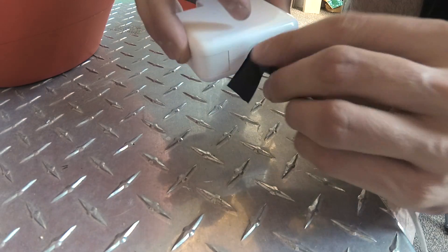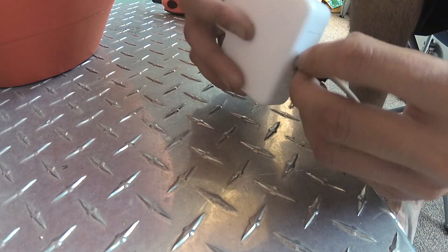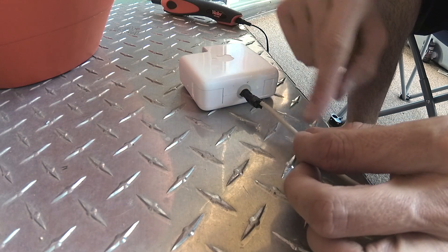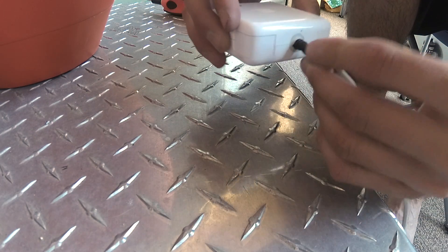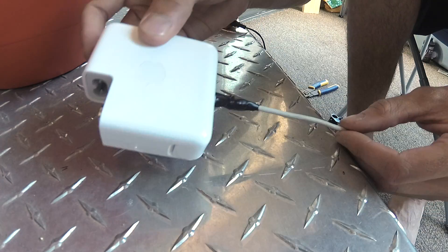It's not going to be the prettiest. If you want it to look a little better, what you can do is get a little bit of heat shrink tubing and slide it all the way over, heat it up, and then it'll look pretty professional actually. Not the prettiest, but it should do.